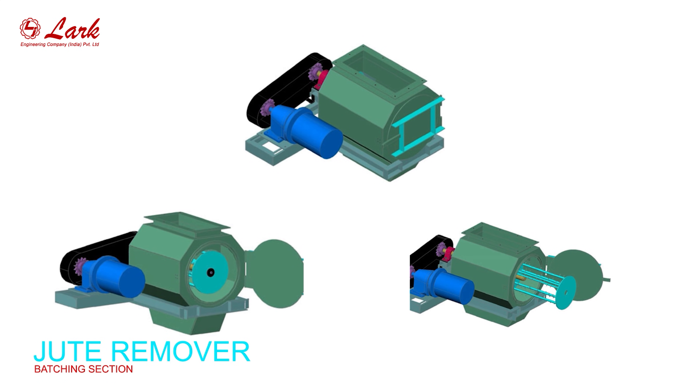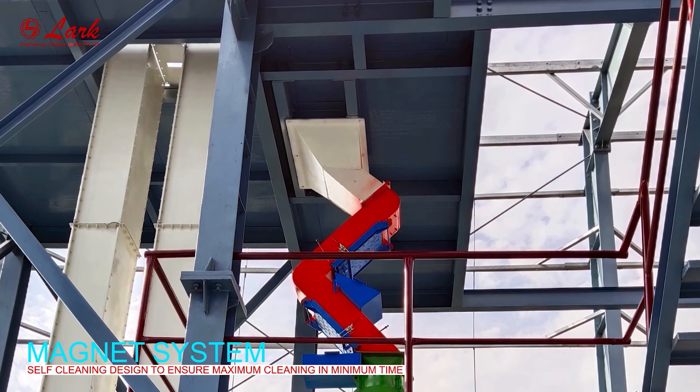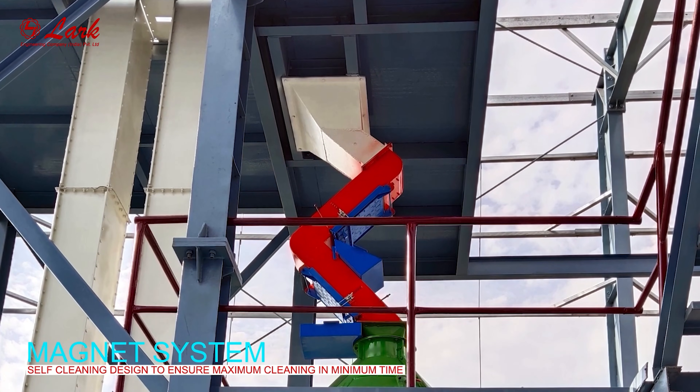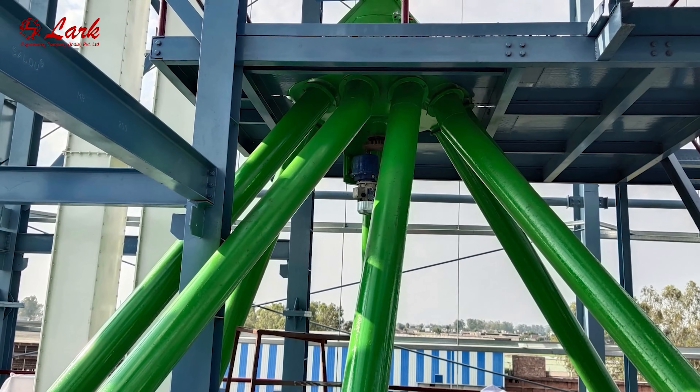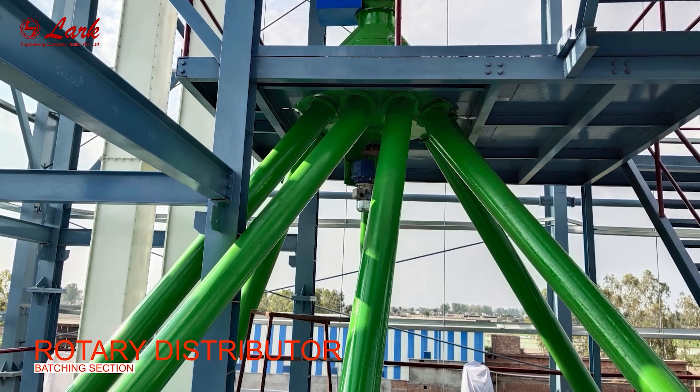Juke remover. Magnet system — self-cleaning design to ensure maximum cleaning in minimum time. Rotary distributor.